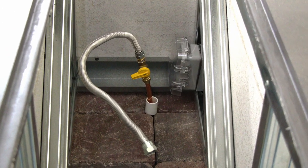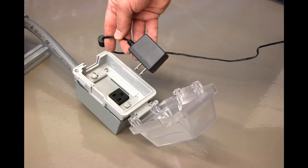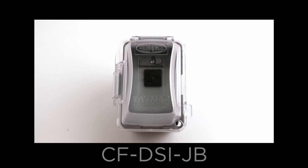The electrical requires a covered junction box to keep the valve's transformer dry. The transformer on this burner is elongated and makes finding the covered junction box a bit more difficult. You can order a covered junction box to fit this elongated plug at outdoorrooms.com, part number CF-DSI-JB.